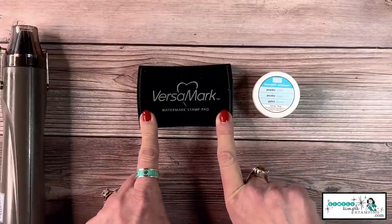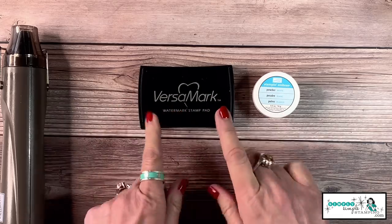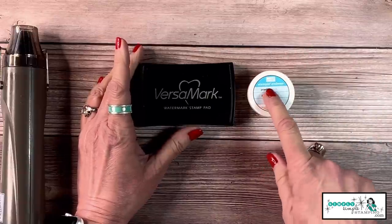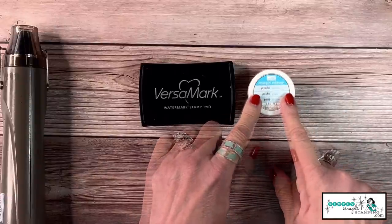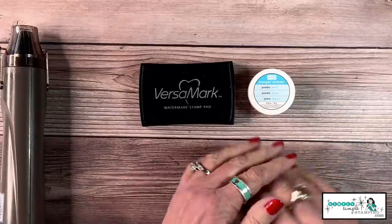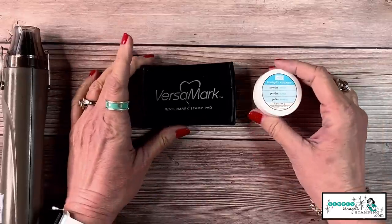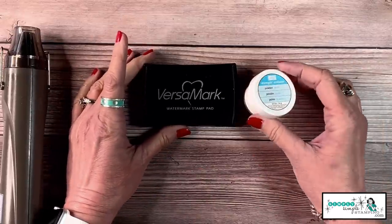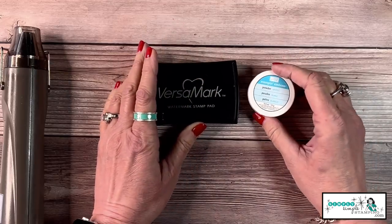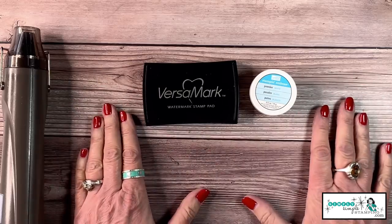Next you're going to need a certain kind of ink. We're going to talk about several different types today — the VersaMark watermark stamp pad is probably one of the basics we use quite a bit, but I'll show you other ways to emboss. And of course you're going to need embossing powder. Right now with Stampin' Up it comes in four colors: gold, silver, white, and clear. Check your mini catalogs from time to time because sometimes they come out with different types — maybe with a little glimmer or in black.